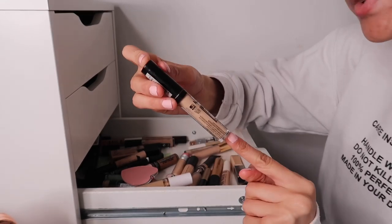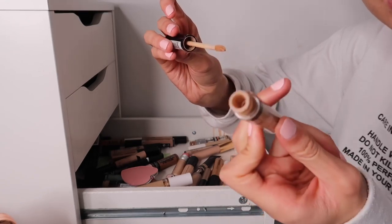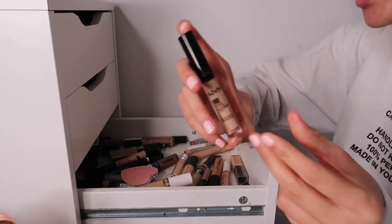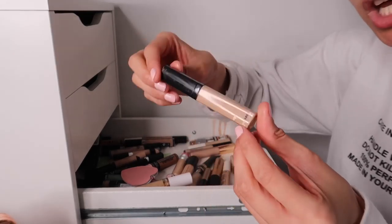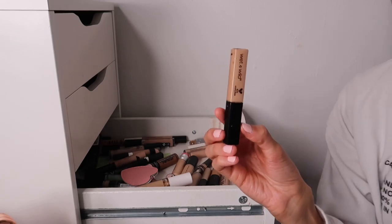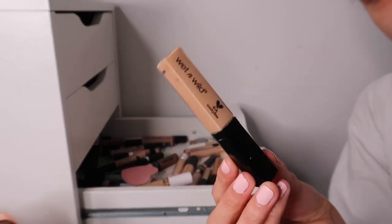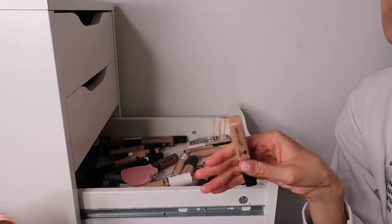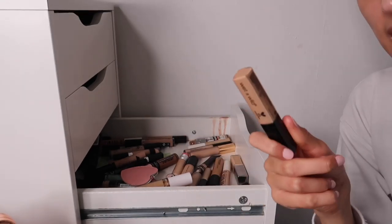The NYX HD Studio Photoenic Concealer - I've had this for so long and it's finished, so getting rid of that one. Then the Wet n Wild Concealer Corrector - getting rid of this too. I didn't like their foundation, it smelled and applied like paint, and this is similar. Full coverage concealers just seem to have changed a lot in the past few years, and I haven't touched this in forever.